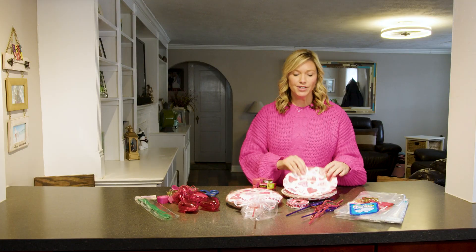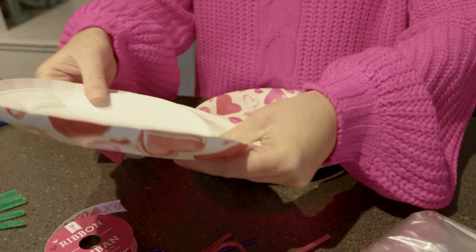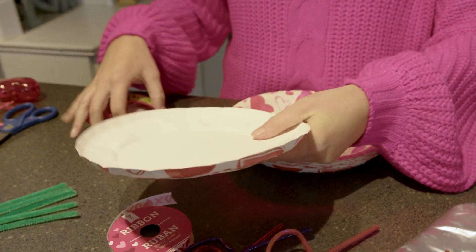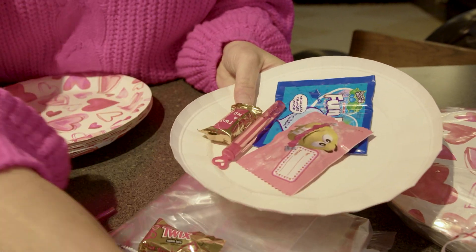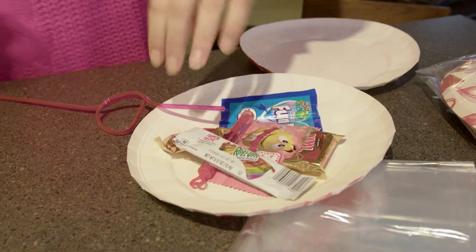So let's put this together. What you're going to want to do is take your plates and kind of pop them out on both of them — and these will actually hold a lot of candy. So you can put gifts in there, candy, whatever you like. Just stick some stuff in there.